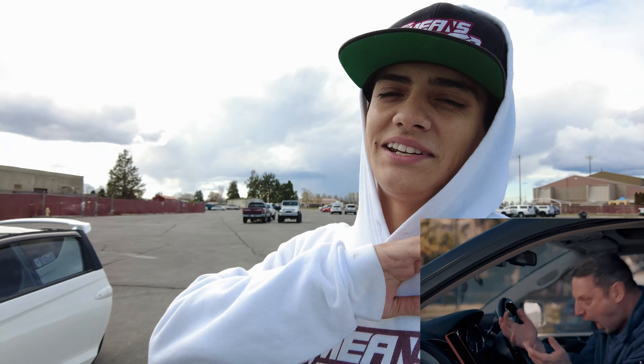Yo, what up guys? Welcome back to another video. I'm in beautiful Redmond, Oregon. We're in May and it feels like California winter. But today I'm gonna be teaching my little brother — he's really my big brother, six feet tall.